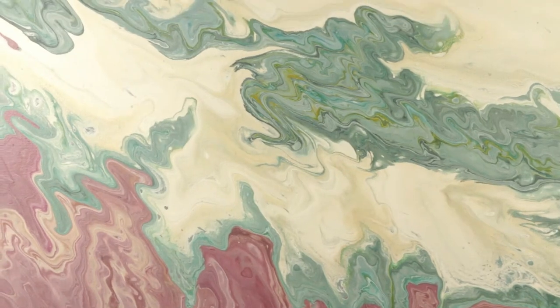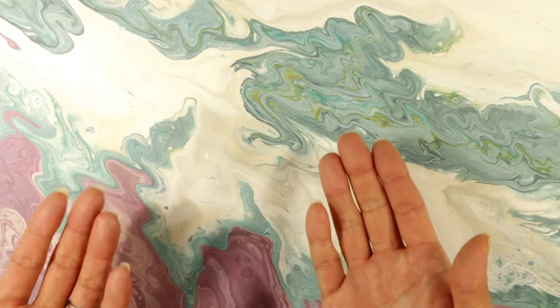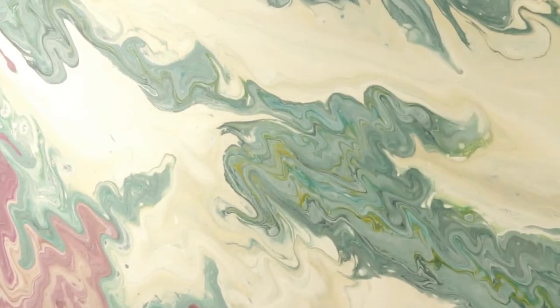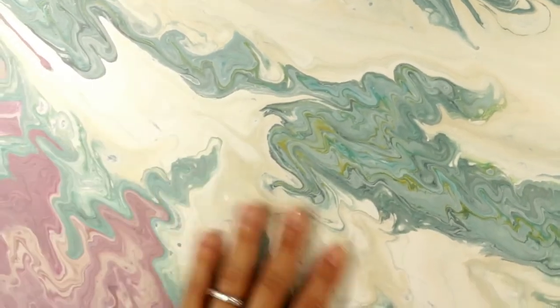When you do these acrylic pours and if you add silicone to your paint mixtures, the silicone will actually bead up and you'll see kind of a shine to certain areas, even when the painting is fully dry.